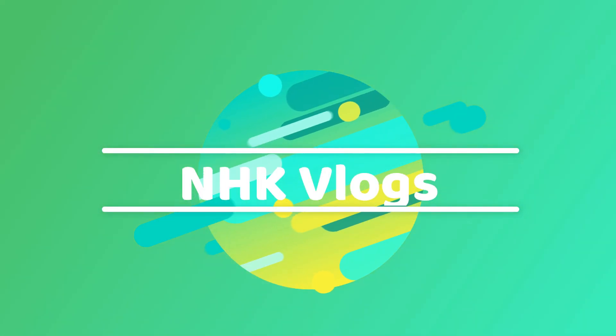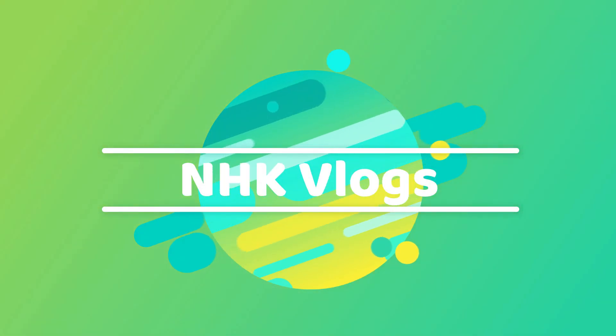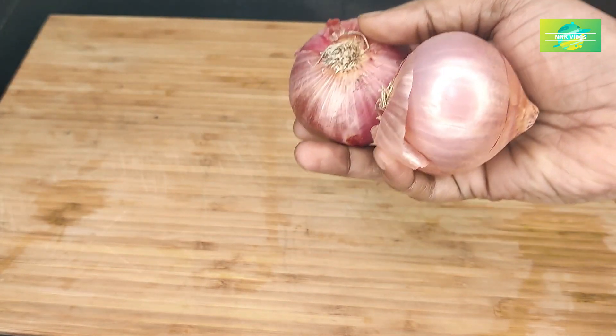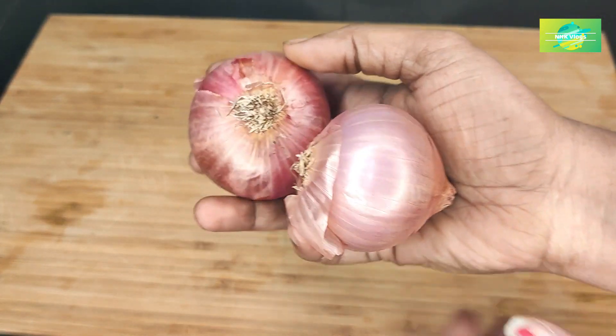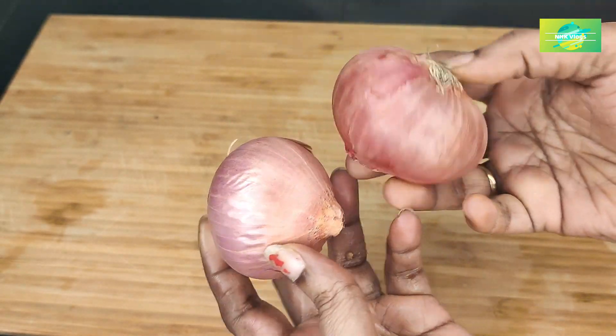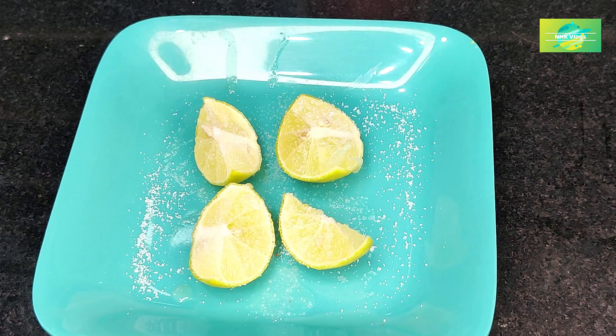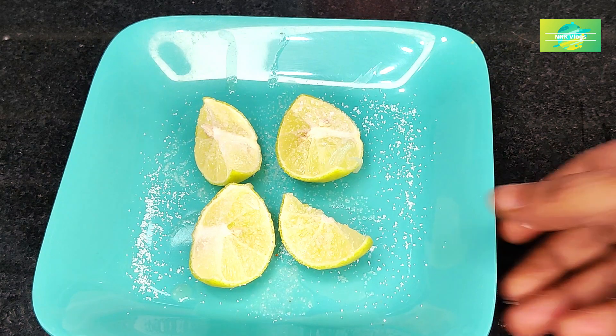Hi my friends, welcome to NHK Kitchen Tips & Vlogs. Please like and share the video. Let's get started today.